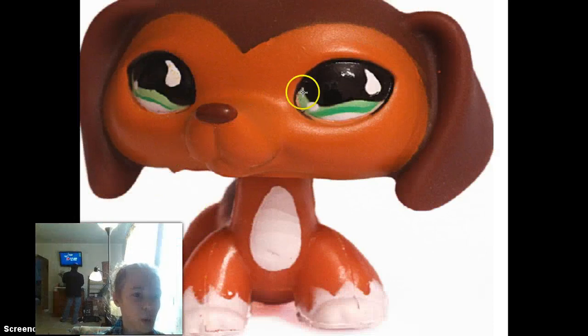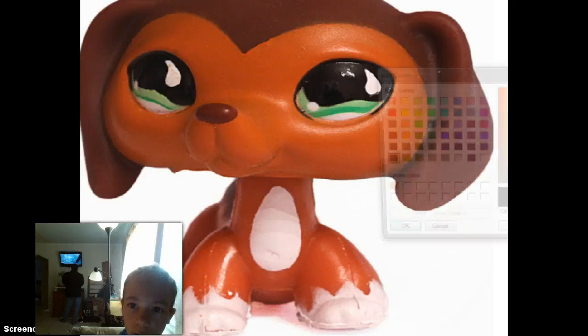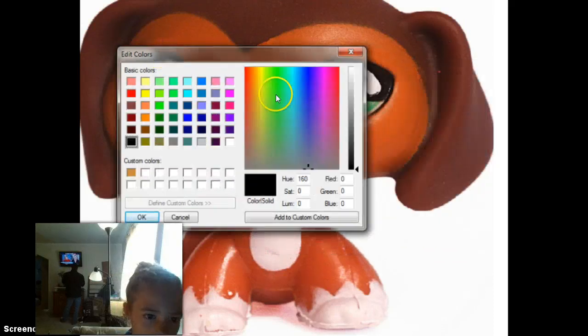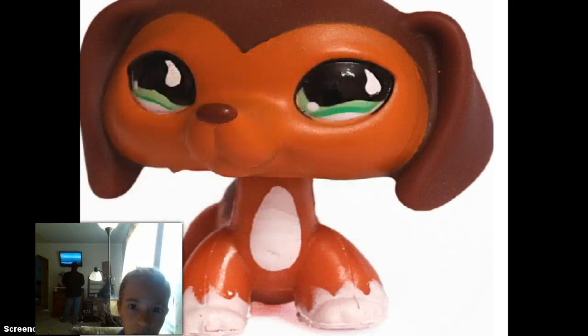Okay, so what we want to do here is take a reddish color, so I'm going to edit colors and pick my own color. I'm going to put this over here so you can see better. That seems about matching a bit more. Okay, so this is my new custom color.